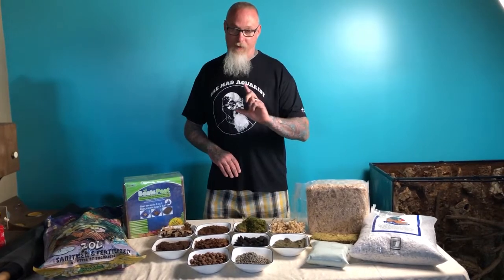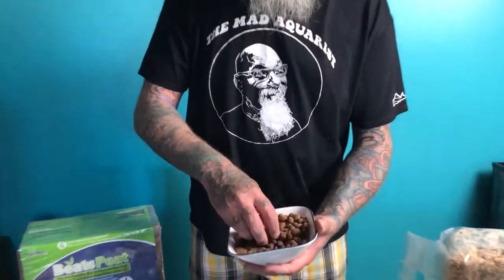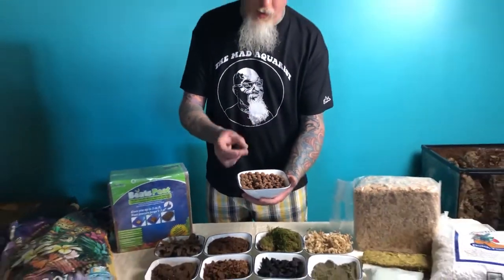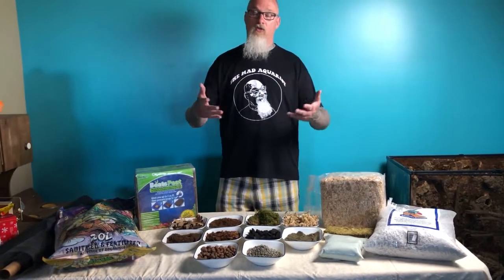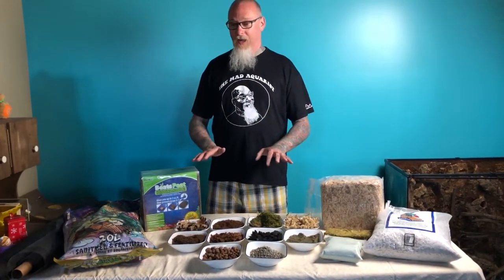The bottom layer of this terrarium is actually going to be about a two-inch layer of hydroton. Hydroton is this product here — it's a baked, expanded clay pellet. It's very, very lightweight, it retains moisture well, but it's never actually wet to the touch. So it makes for a good base layer on the very bottom so that all the extra water from the misting — and maybe down the road a waterfall or automatic misting system — can safely collect there.